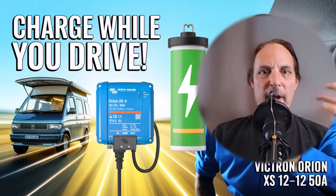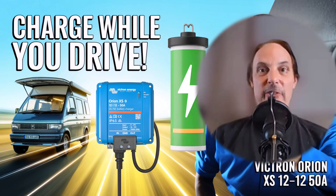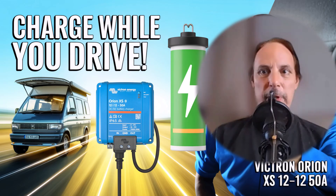I finally found the perfect solution for 12 volt to 12 volt charging. For those of you who have been looking for a way to charge while you drive, I've got a solution for you today, and I'm going to walk you through not only what it is but how to hook it up, complete with wiring diagrams.